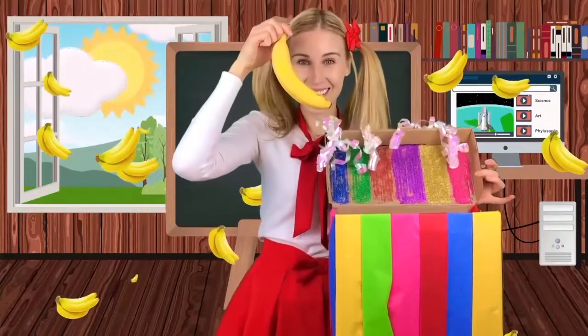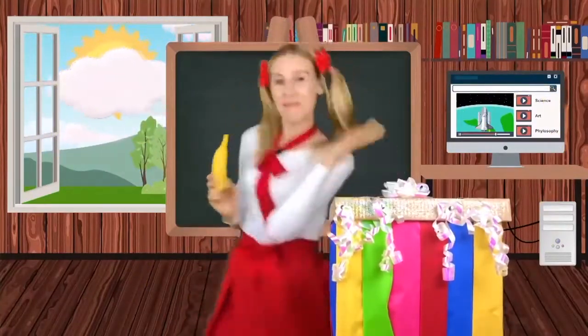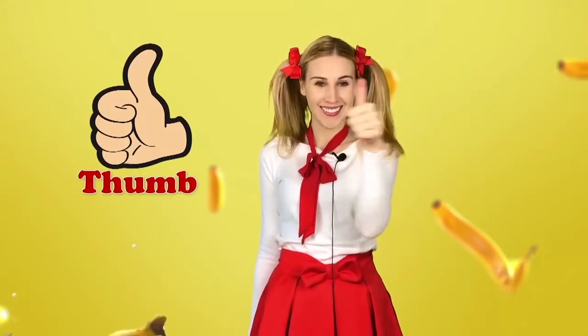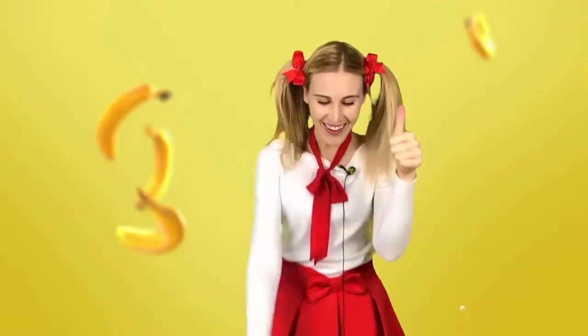A banana. Let's try to make a banana smoothie. Come with me. Let's sing the banana song today. I want everyone to show me their thumb. Do you have your thumb ready? Okay, let's start.